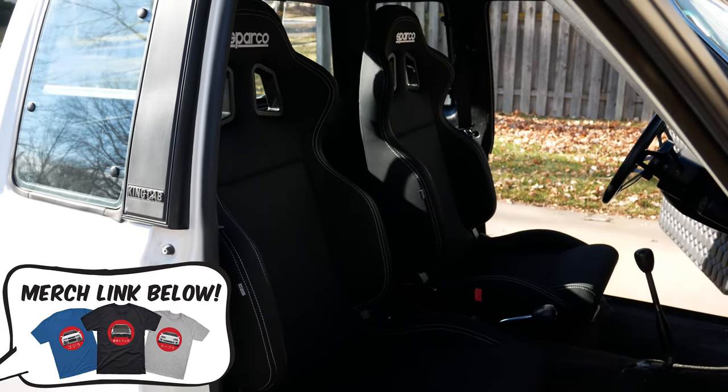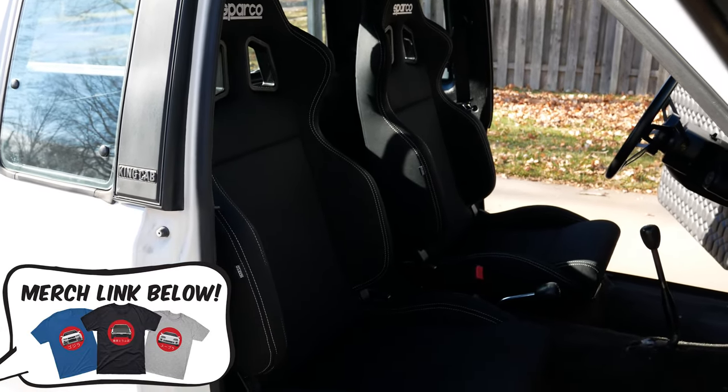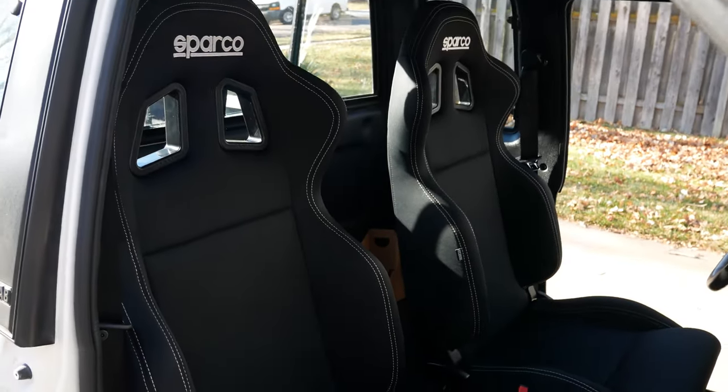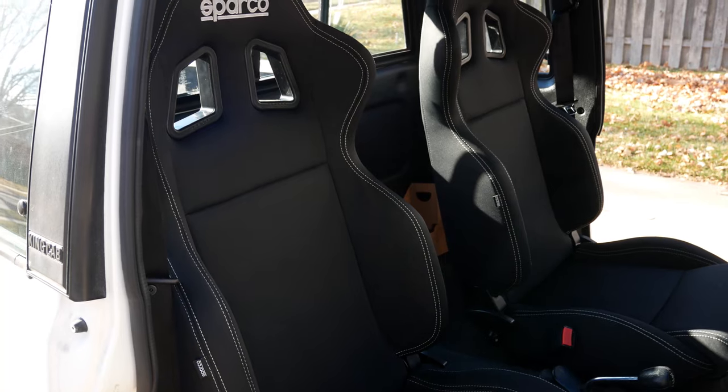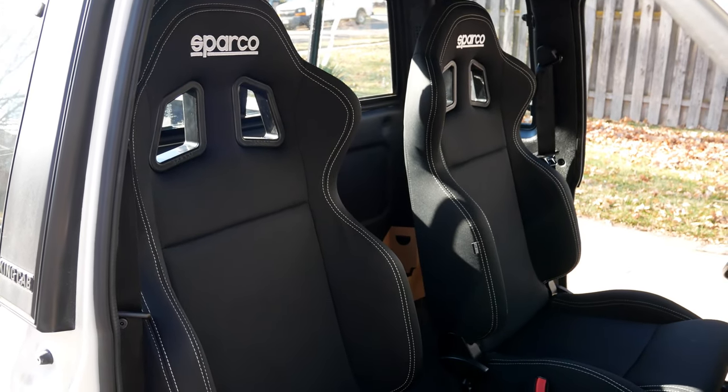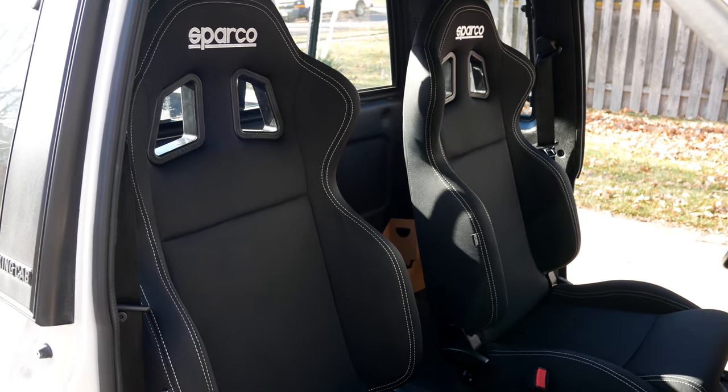There are more videos coming out here soon, so make sure you are subscribed so you catch the notifications. Leave a like on the video — the more likes it gets, usually the better it does getting views, which helps me do more projects on the pickup. Thanks for watching, guys, and I'll see all of you in the next one.